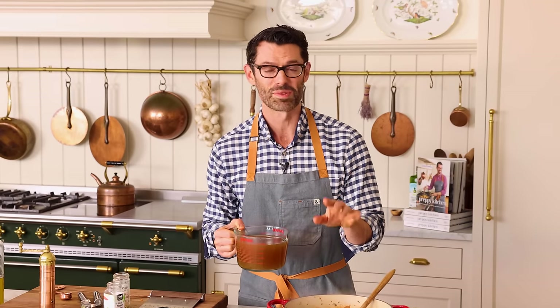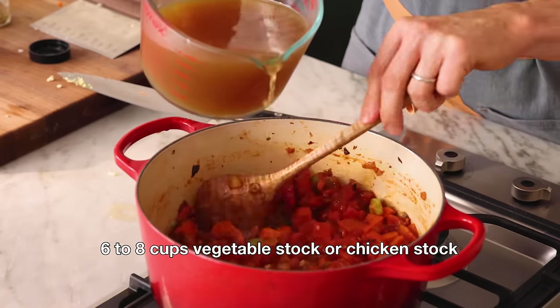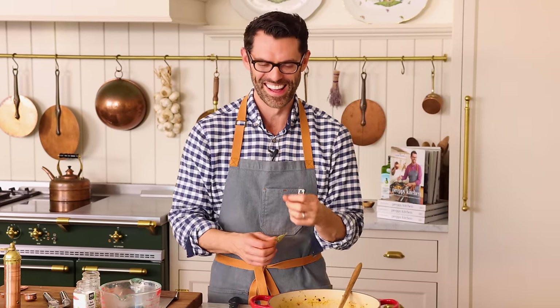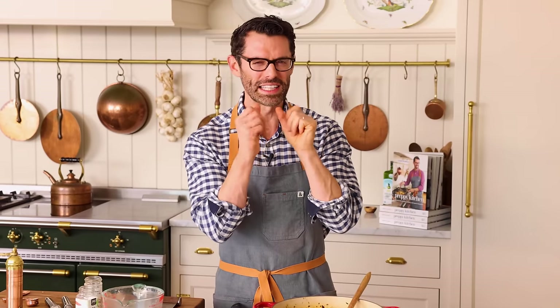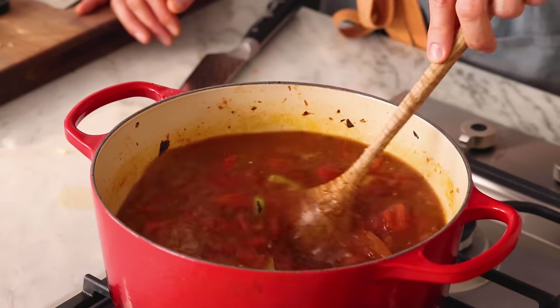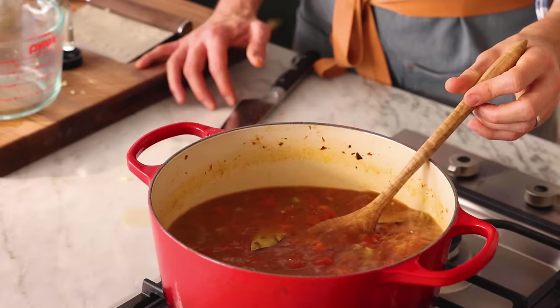It's time to add our stock — six to eight cups of veggie or chicken stock. Either one will work really well, and the amount is based on whether you want a soupy soup or more of a stewy soup. I'm using six cups; I can add more later, but I like a thicker soup. If you really want a thicker, more silky soup, you can keep the bean liquid — the aquafaba — and the starches in that will silky things up. I'm adding two bay leaves and about a teaspoon of salt to start, adding more to taste later. We're gonna bring this to a boil now — give it a stir.